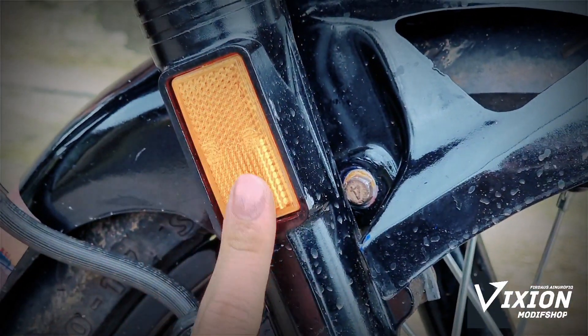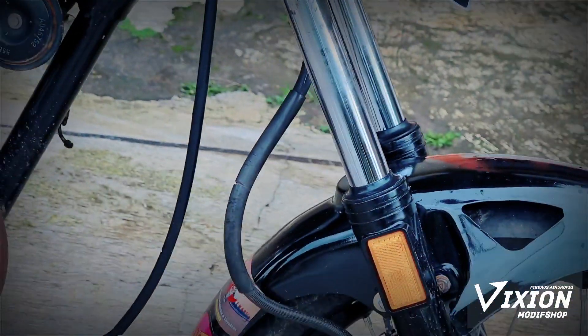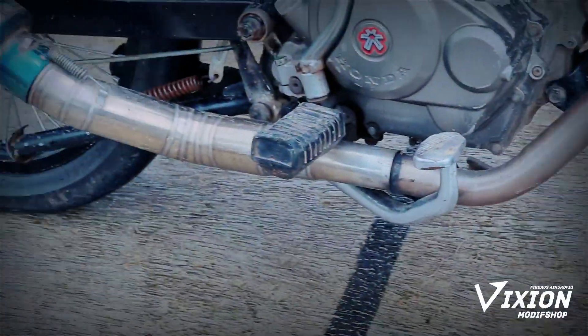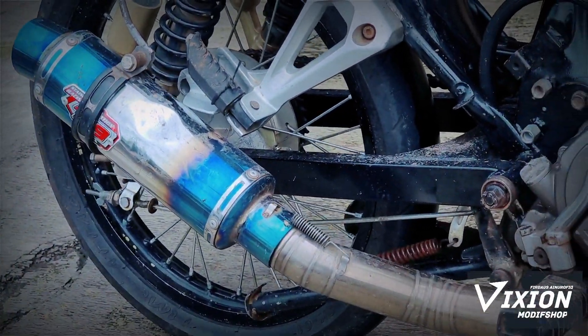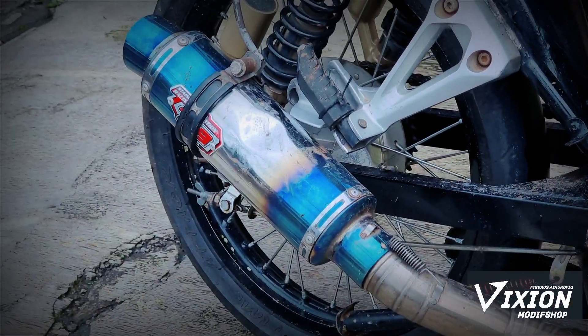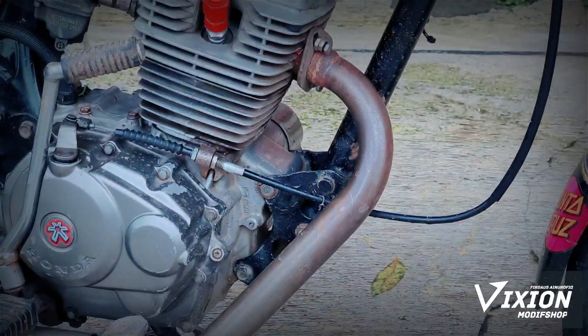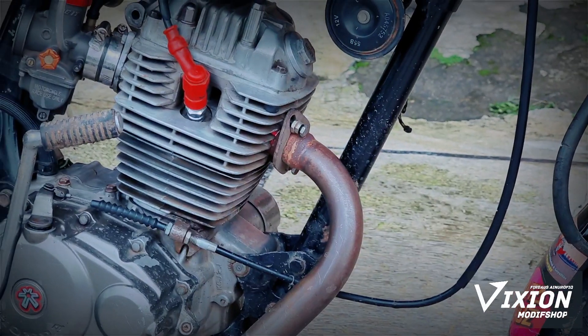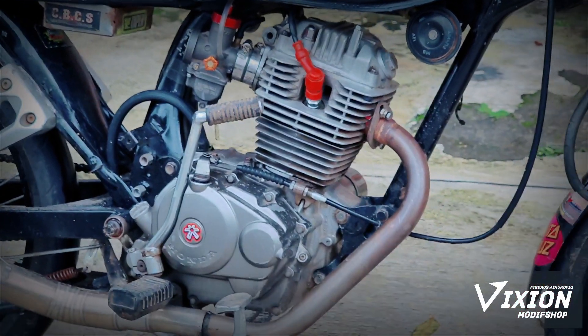Ini sangat keren, luar biasa. Kemudian kita lihat bagian kenalpotnya. Ini menggunakan kenalpot Ernen ya, Ernen ori, buatan perbaliga. Ini 250cc satu silinder, kompresinya sangat besar, sangat bertenaga, mantap.